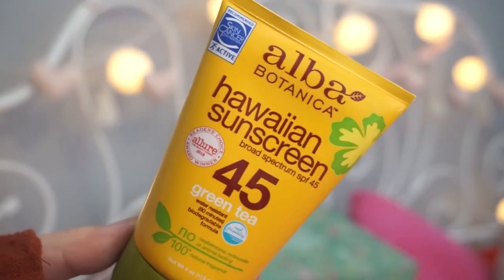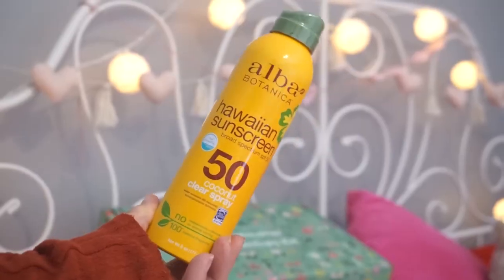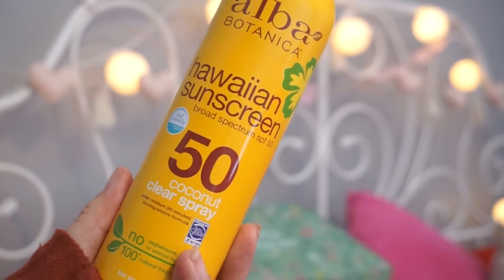First up we have the Alba Botanica Hawaiian Sunscreen SPF 45 in green tea. I actually don't have much sunscreen — I think the last time I bought sunscreen was two summers ago. I didn't go out last year, so I have sunscreen now. It's kind of a bad time because we're not much in the sun, but we still need sunscreen. Then we have a spray version — I much prefer the spray version. This is SPF 50 and it's a clear coconut spray. It sounds really good. You can't have too many sunscreens!